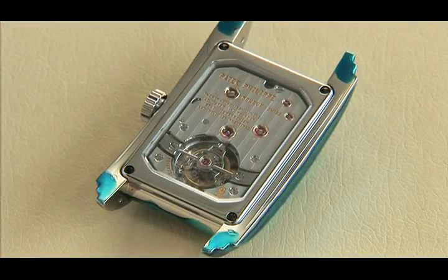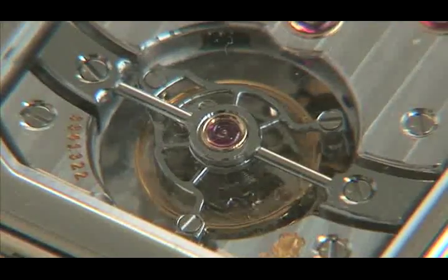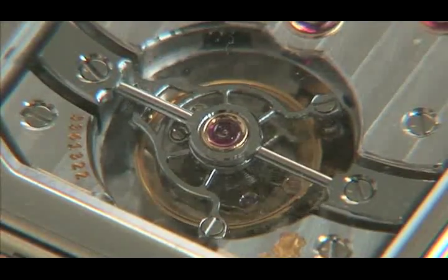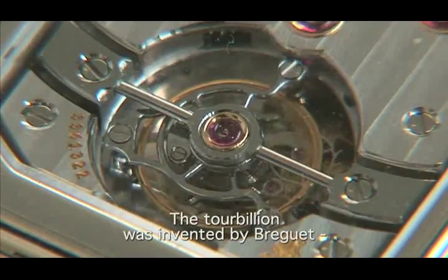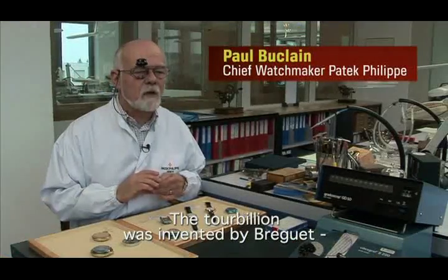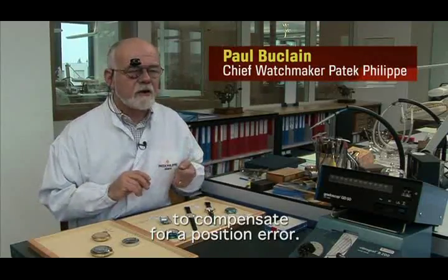Tourbillon means whirlwind, and the concept goes back to 1804. The idea was higher precision in the pocket watches of the time. The tourbillon was invented by Breguet to compensate for errors in the positions.